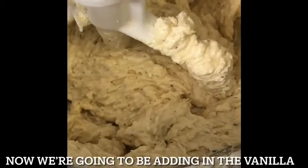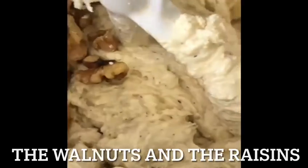Now we're going to be adding in the vanilla, the walnuts, and the raisins.